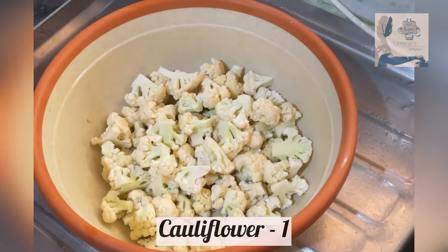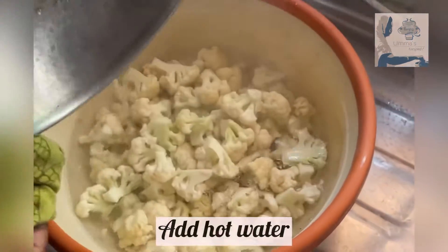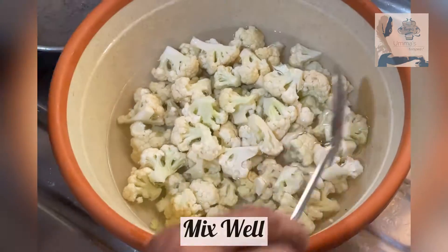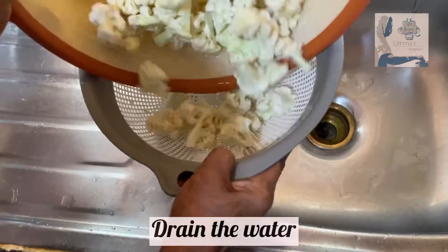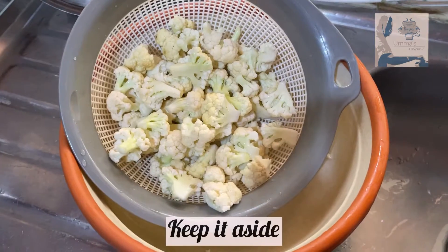Take florets of one medium sized cauliflower and add hot water to it. Add one teaspoon of salt. Mix it well and let it rest for a few minutes. Now drain the water off and keep it aside.